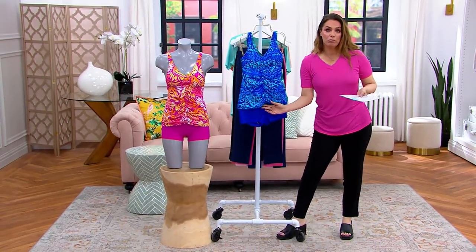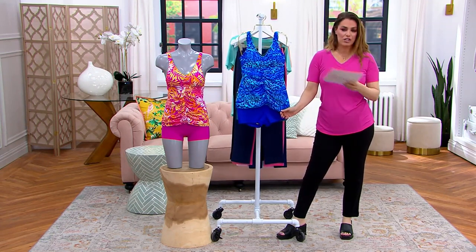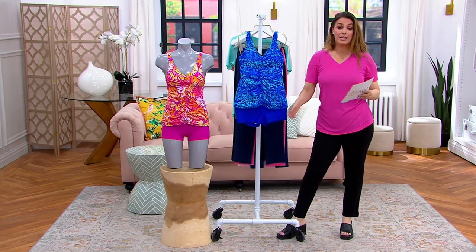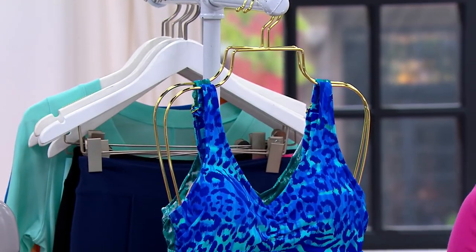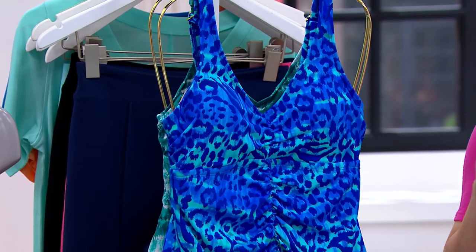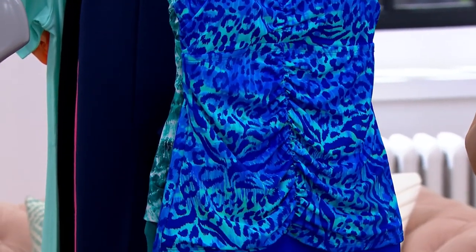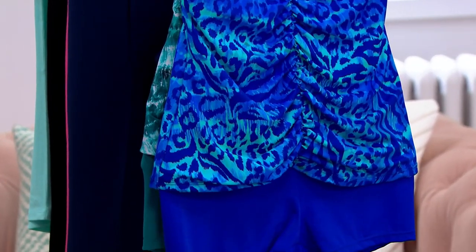If you don't know, Kim Gravel brings us incredible designs, fashions, and fabrics. Kim Gravel teamed up with Swimsuits for All and brings us a line of swimsuits specifically made to flatter our bodies, give us comfort, and give us confidence.